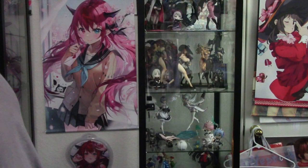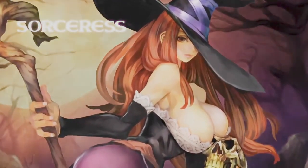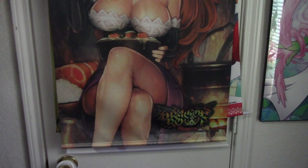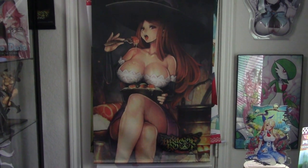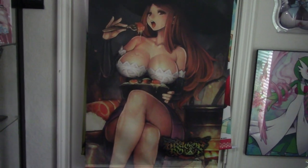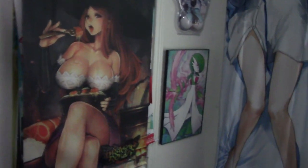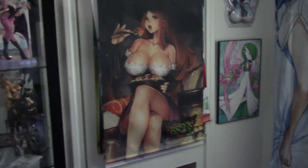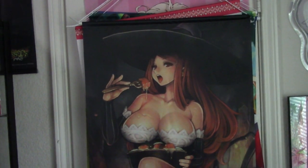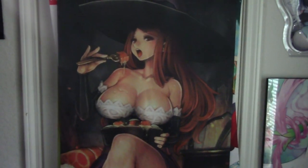Here's the first tapestry — this is the Dragon's Crown Sorceress. This character always gets my videos age-restricted whenever I show off her figures. Let me get a different angle here. There she is from top to bottom. I won't get too close because the video might get age-restricted or taken down — it always happens with this character.